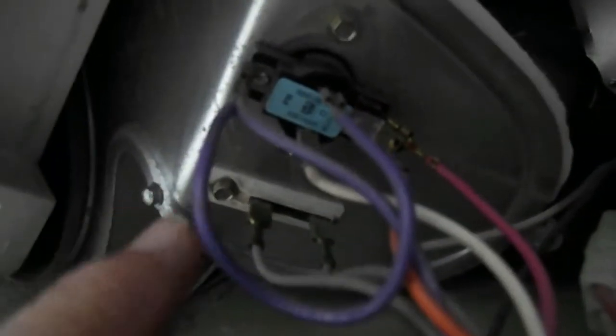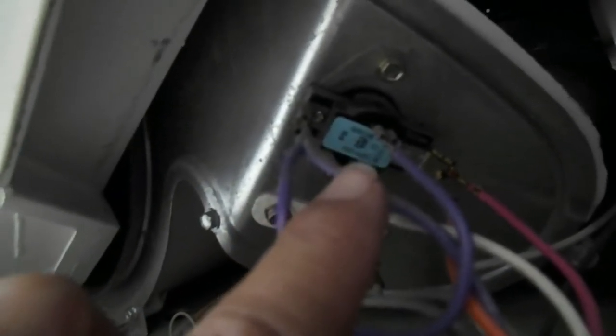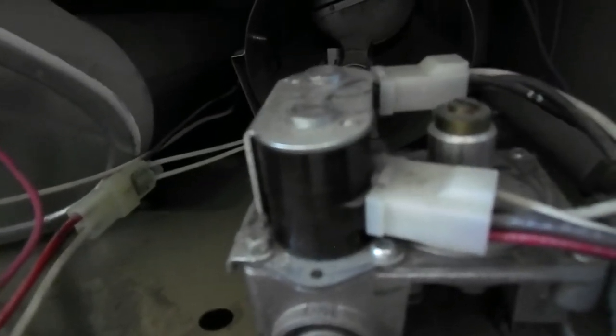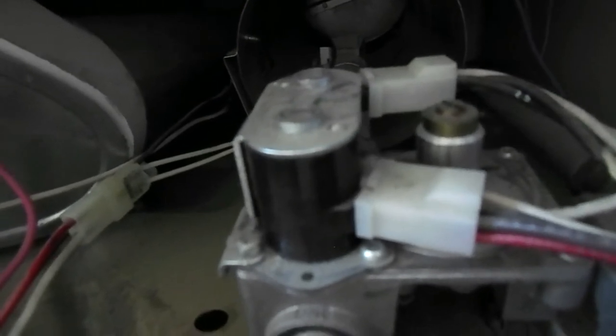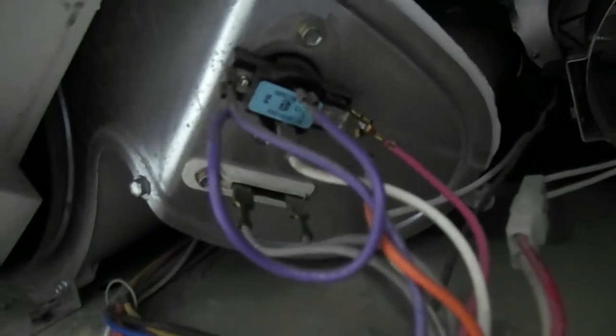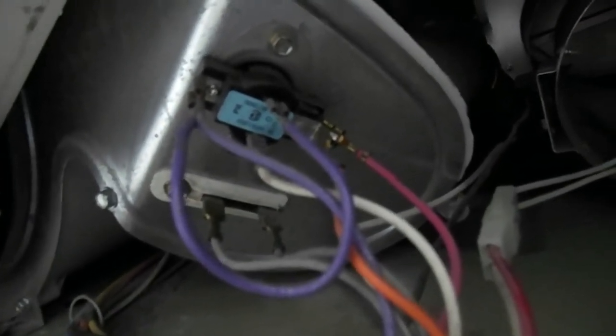I'm replacing this guy and this guy. This one is the cycling thermostat and this is the thermal fuse. I narrowed it down to those because the other possibilities were the igniter — and it was igniting, the flame was coming on. And the heating coils: I ruled that out because it was heating occasionally, although I might have to go with that one if this fix doesn't work. So I narrowed it down to these two items, which I'm going to replace today. Then we'll give it a test and see if it heats up properly.